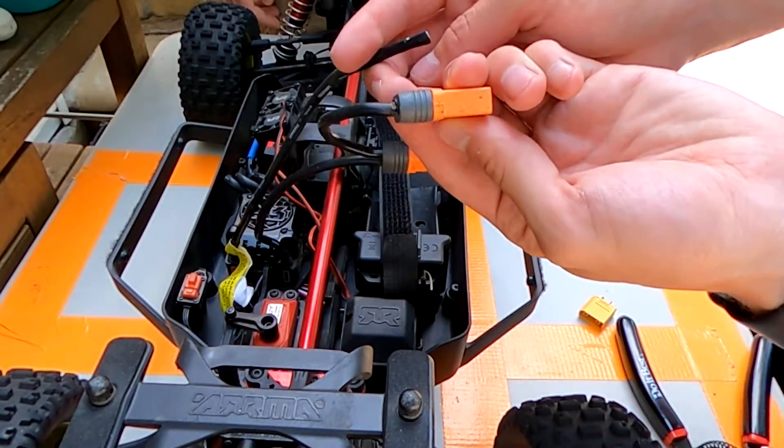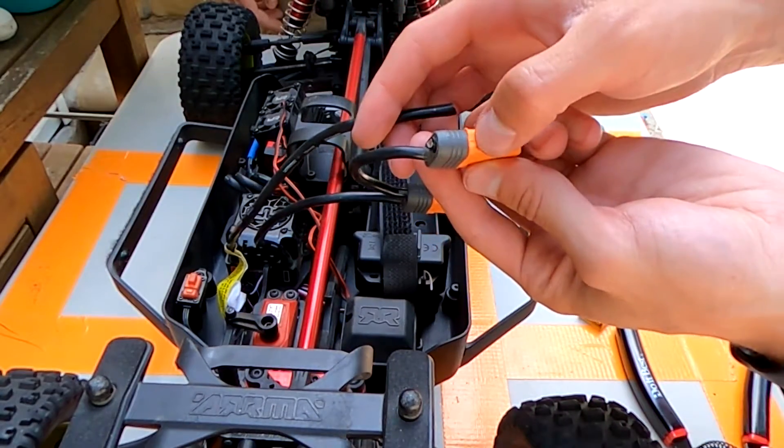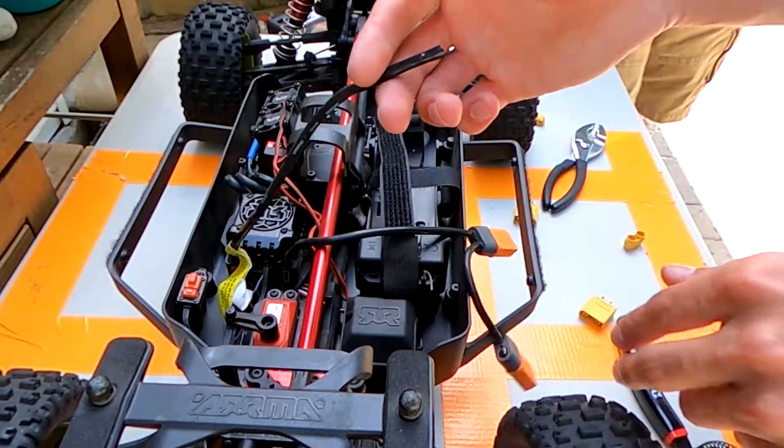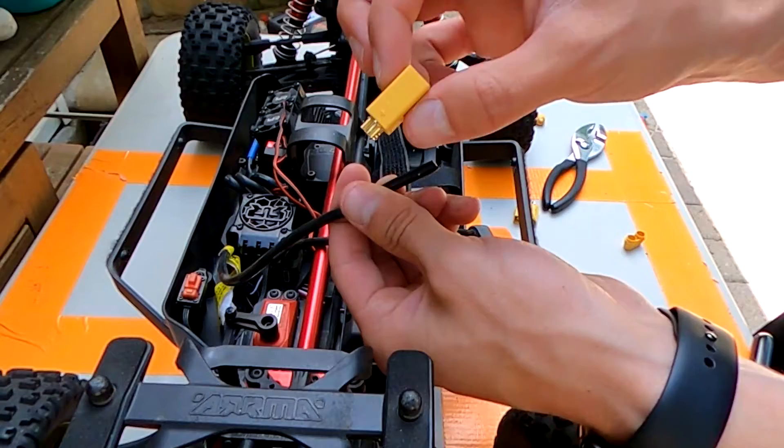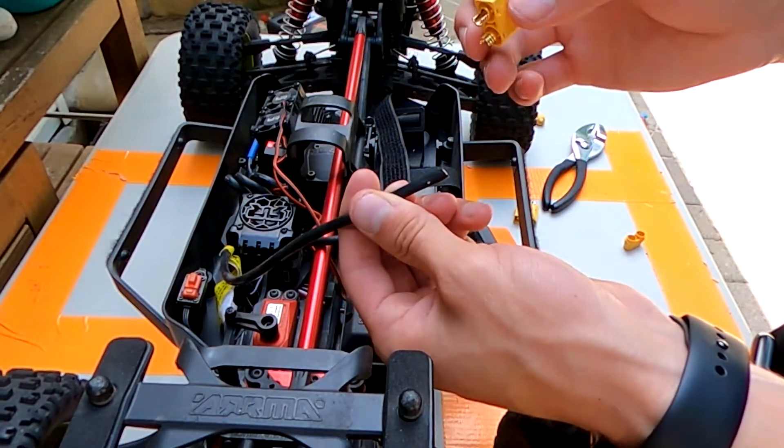If you look at the battery connector that you just cut — this was the positive wire — so what we're going to do is solder it right onto the positive wire and just do everything one step at a time. That way there's no making mistakes at all.